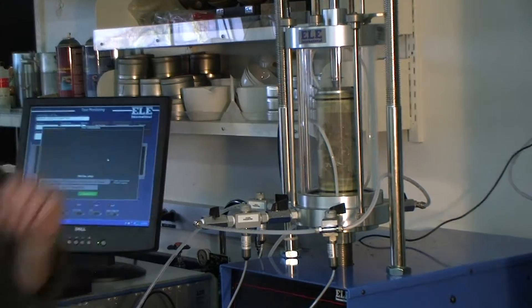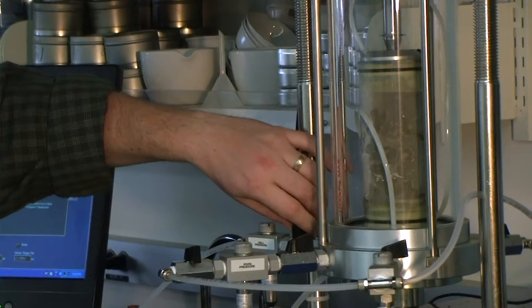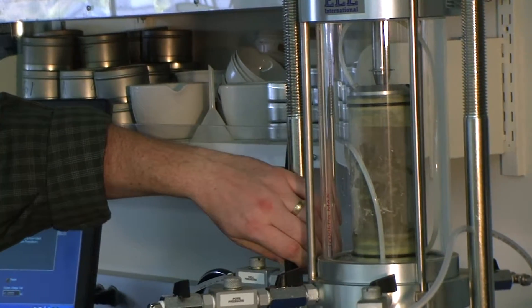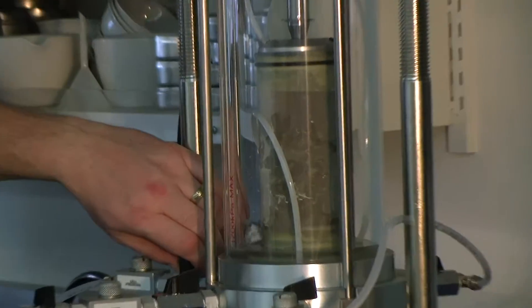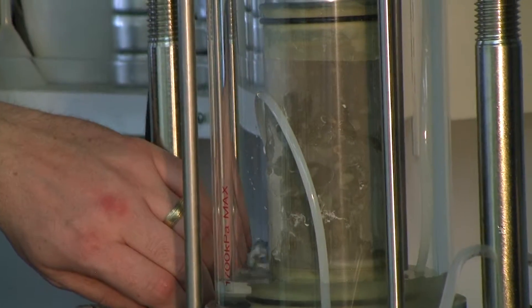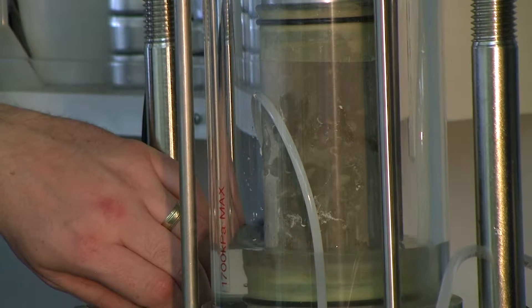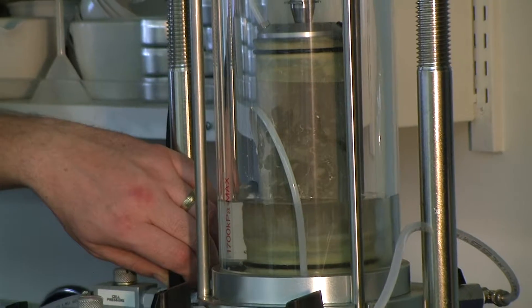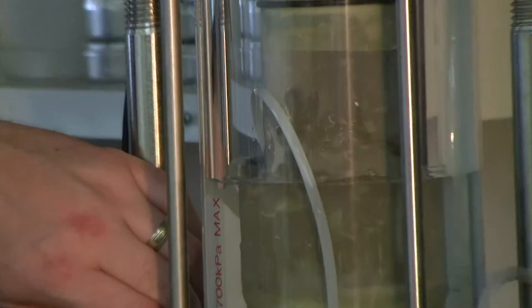That's the water we want to use to fill the triaxial cell. Once everything is mounted, open this valve and allow water to fill the cell. I don't want to open it completely because I want to minimize the amount of air bubbles generated while filling. At first, keep it slow, then increase the speed as the water level rises.